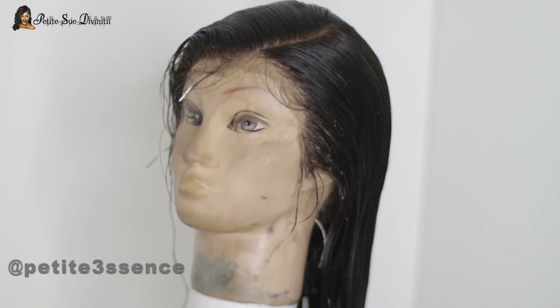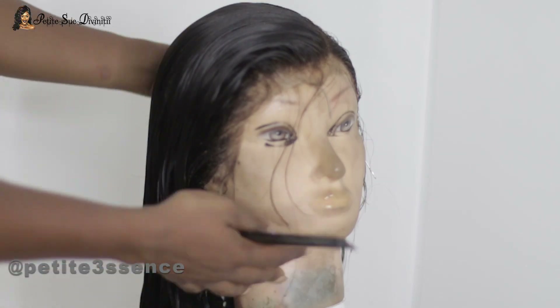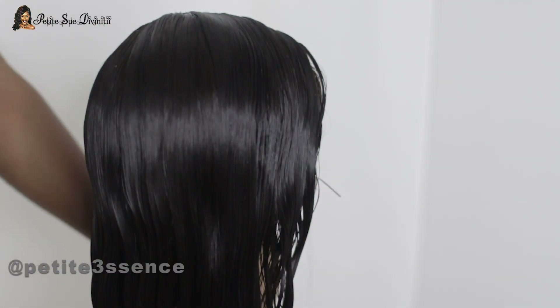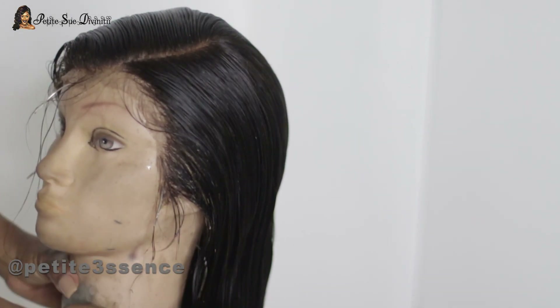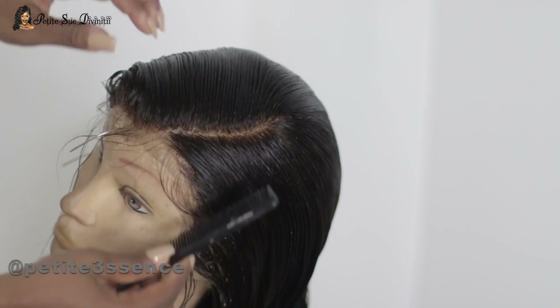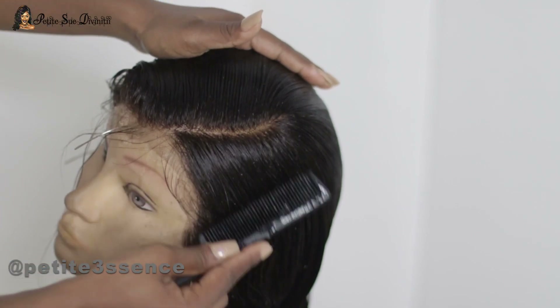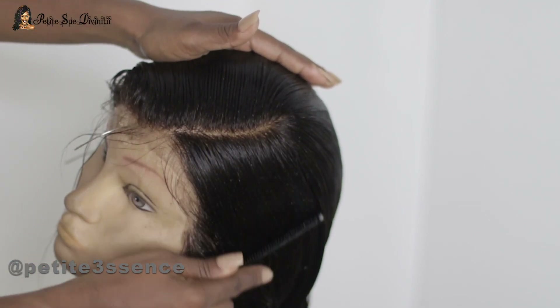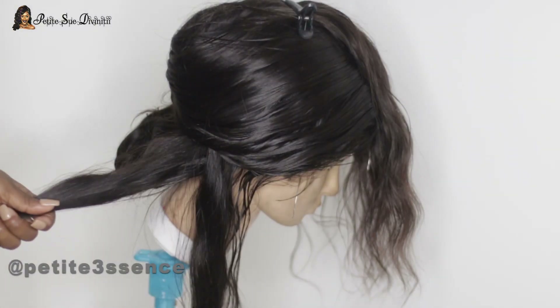Welcome back, here with another get ready with me, starting off with the hair portion. This wig is from rpghair.com and I washed it, so that's why it's wet. This is the pre-pluck 360 frontal wig, body wave Brazilian virgin hair, code LFW39, and it is 22 inches long. I did a little technique with laying it super flat at the top — I parted it as neatly as I possibly could and just laid it flat with no products, just water.